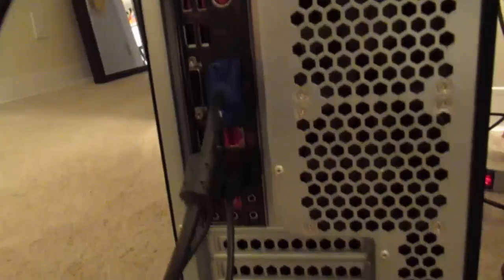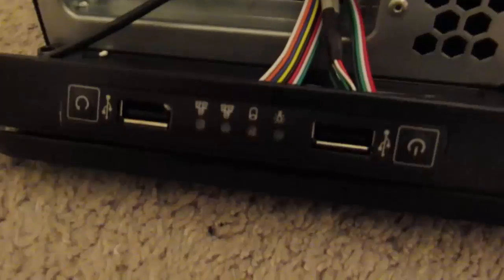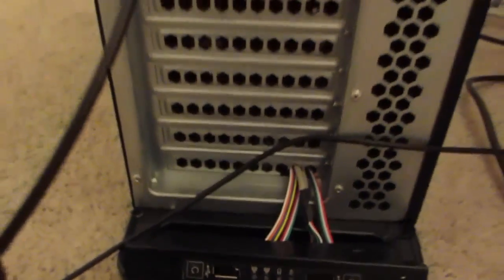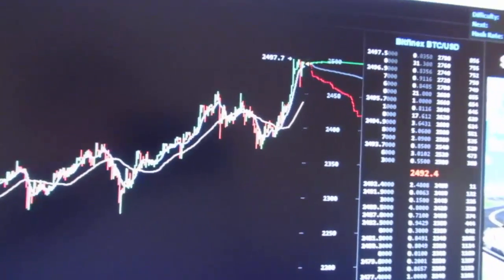So here we are with the first test to turn on this mining machine. I've got everything all connected up here, sort of set on its side. There are some more pieces to this machine here — it's clearly made to be used for a large mining farm, where they have many, many computers all lined up. And this is the price of Bitcoin right now.